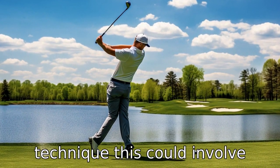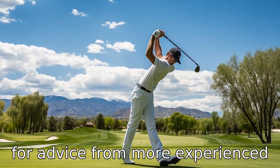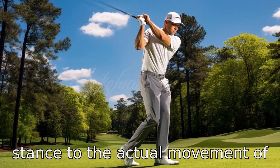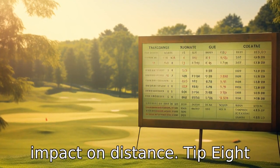Tip 7: Improve your swing technique. This could involve taking golf lessons or asking for advice from more experienced golfers. A good swing involves many factors, from grip and stance to the actual movement of your body. Correcting any flaws in your technique can have a big impact on distance.